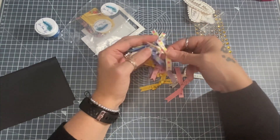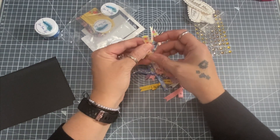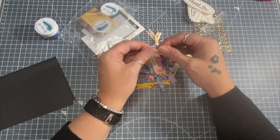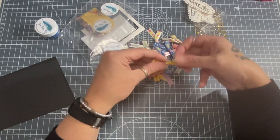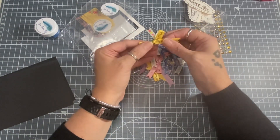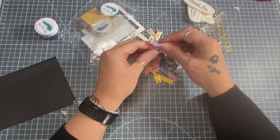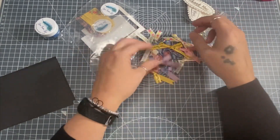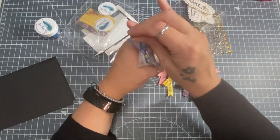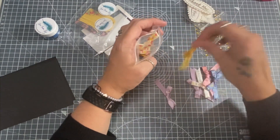Little tip for you: if you've got ribbon that's a bit crumpled, put your hair straighteners on the lowest setting and just run it across the ribbon and it'll straighten out no problem. I saw a lady on YouTube do it - I'm sorry I can't remember who. That one's a bit crooked - you could just pull it to straighten it out, or get your straighteners on a low heat setting. These are ribbons already tied into bows, which saves your job if you're not a great bow-tier.